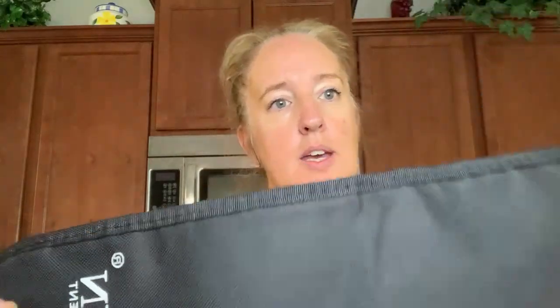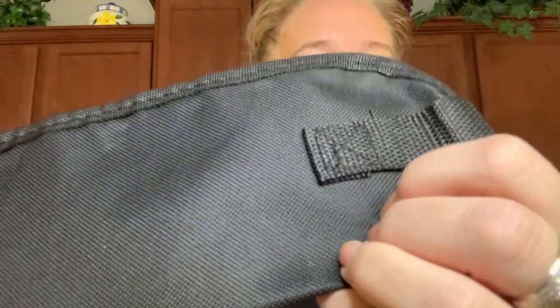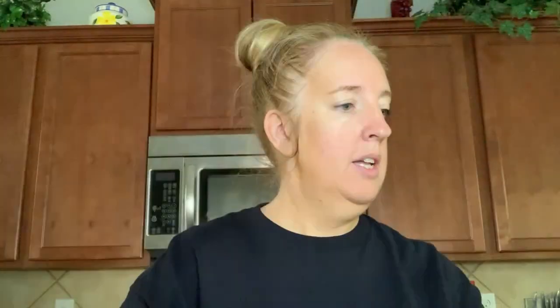I wanted to show you what we received. Here is the bag — this is the material. It looks like it has a handle here so he can just carry it in case it does not fit in his backpack.